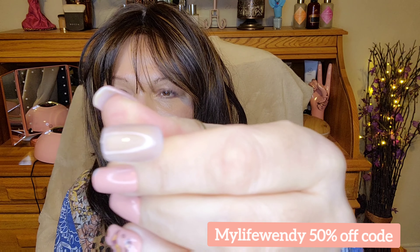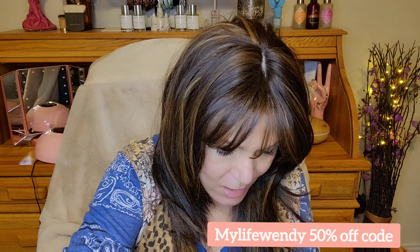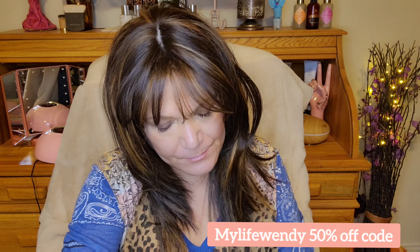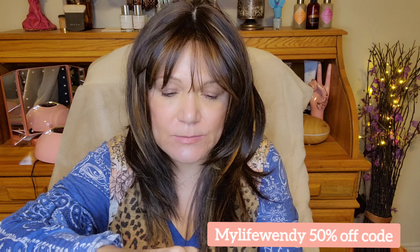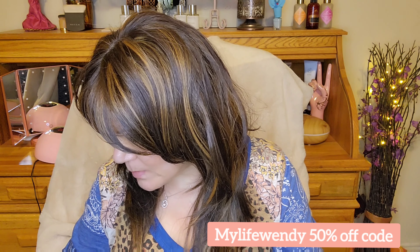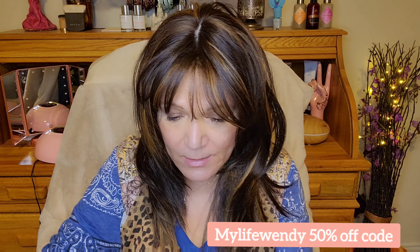Look at that — one coat, that's it, just one coat! This color is called 'Sea Swing and Sun.' I'm going to go ahead and put it under the lamp to cure.